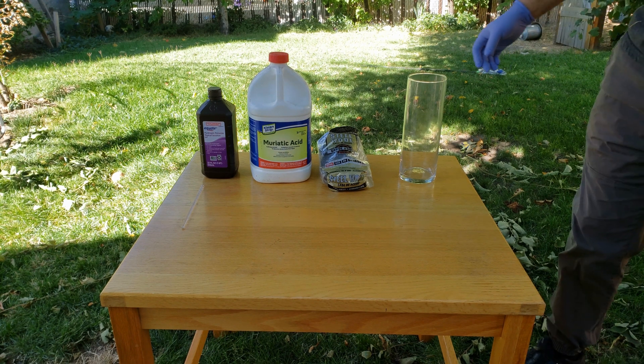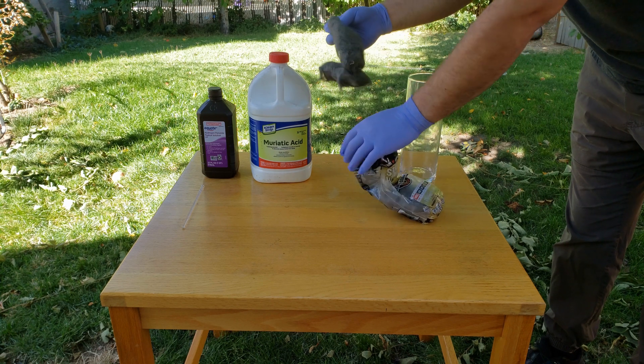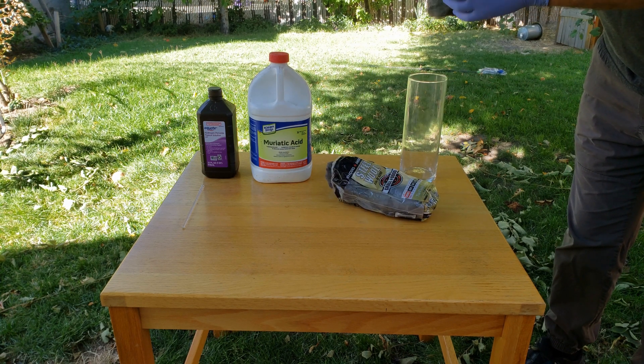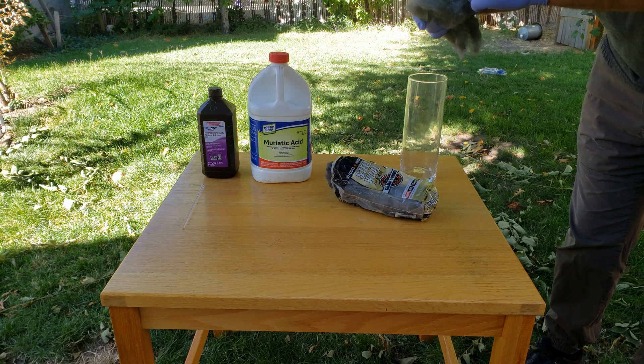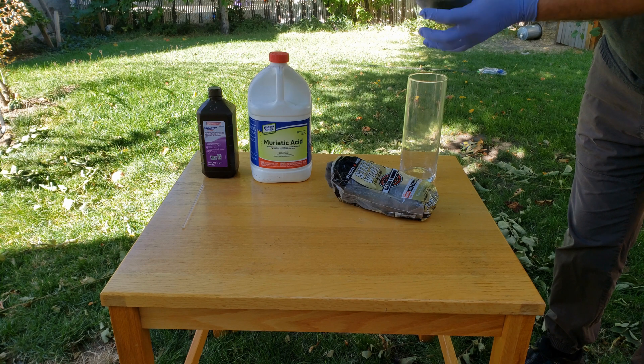To get started, we're just going to put some of our steel wool into the vase, and as I do that I'm going to kind of fluff up the steel wool so that it hopefully makes it easier for the acid to get to all of it later. It's also important to note that while the gloves may not be super important for this step, you should definitely be wearing them for everything you do after this point.